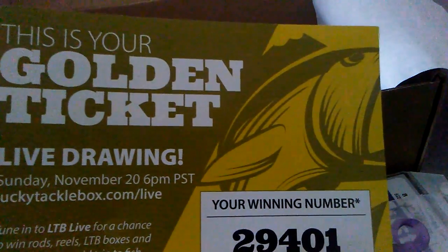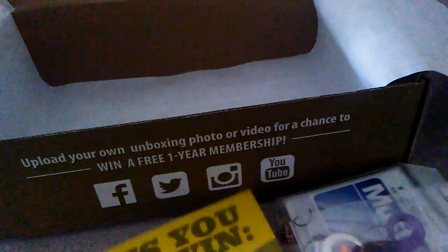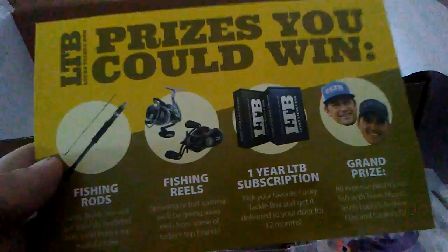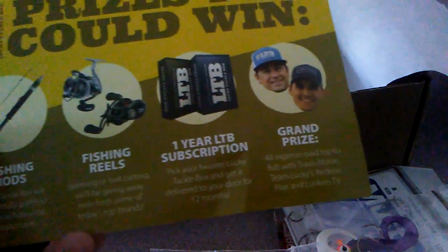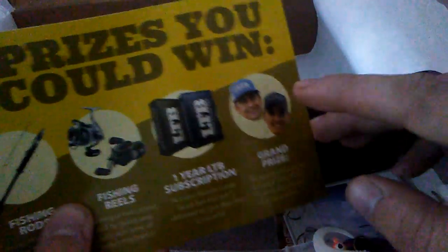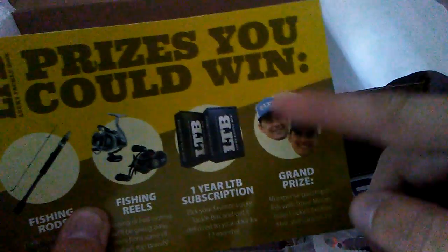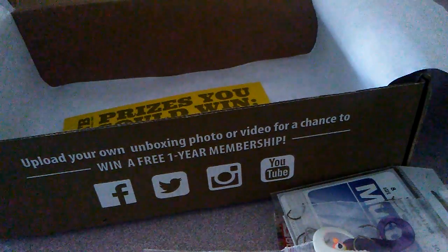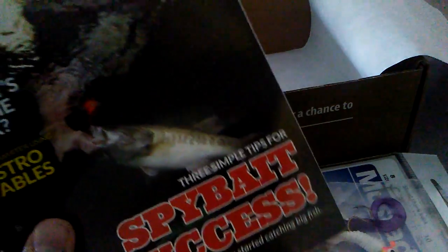Next we have Knothead Tackle original jigs with two-inch grubs as trailers, retailing for $2.39. The last thing in the box is by Southern Pro — the two-inch Trout Stingers, retailing for $2.99. You also get a golden ticket. I didn't watch the Lucky Tackle Box live on the 20th, so I don't know if I won anything — you could have won fishing rods, reels, a year's subscription, or an all-expense paid trip to fish with Travis Moran, Andrew Flair, and Lunkers TV.